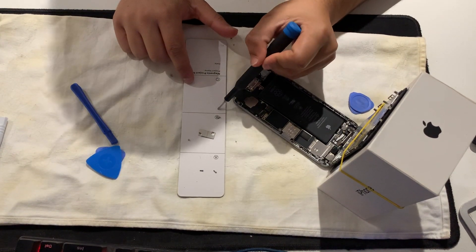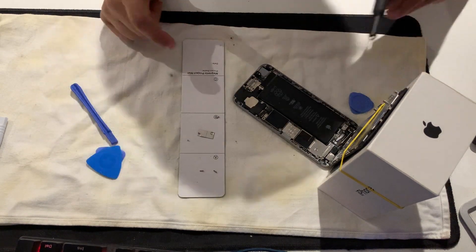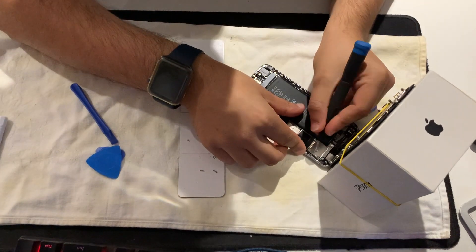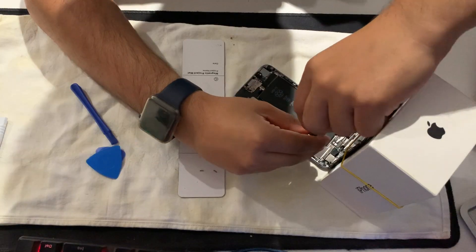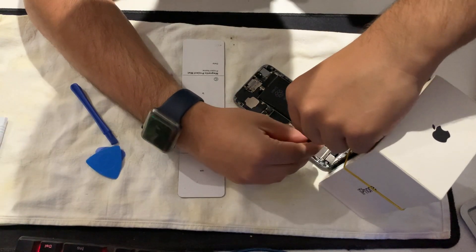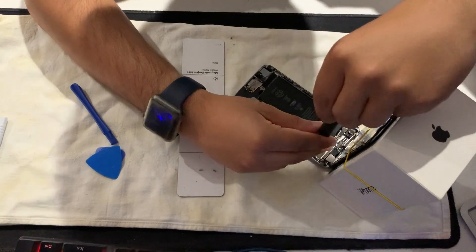You've got them out - place one there, one there, one in the middle, one there, and one there so you don't get mixed up. Start with the middle one, then start with any screws you want, but always put them in the right places so you don't get mixed up.